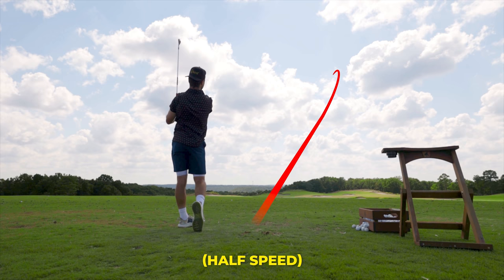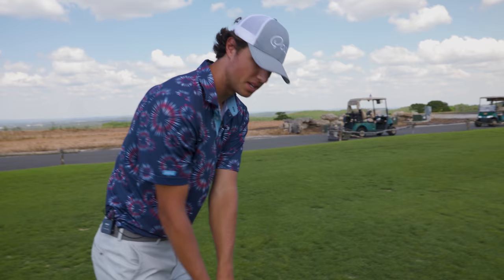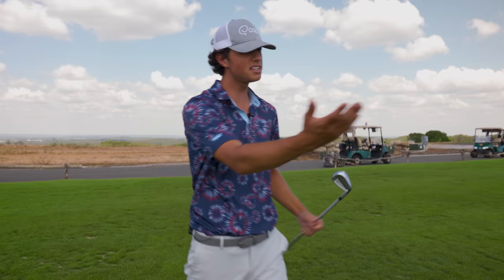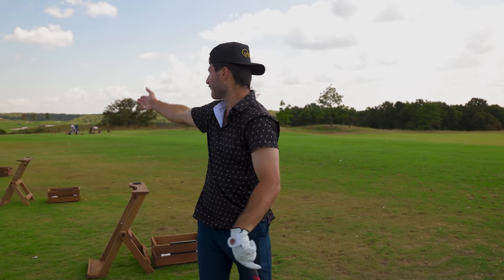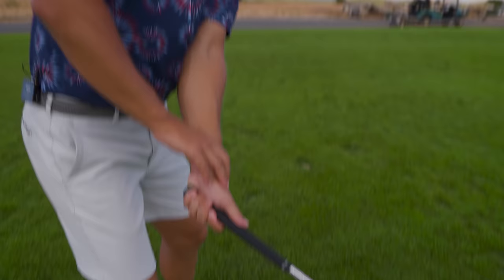Bobby makes a really full turn. The only times he gets in trouble is when he gets the club a little too far inside on the takeaway instead of keeping it on plane. His turn at the top is great. What Bobby is feeling is 'hands in, club out' — the hands move in while the club head stays outside. It doesn't collapse; we keep the club head outside.